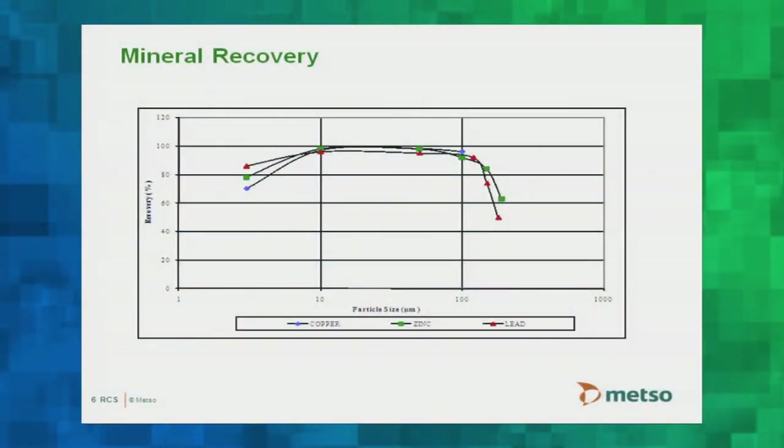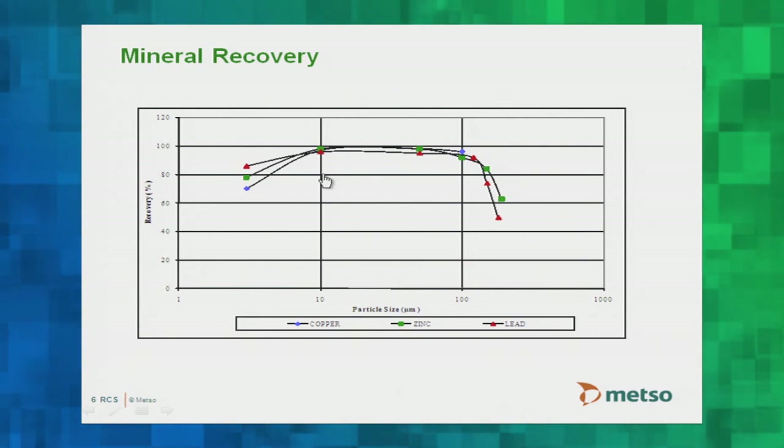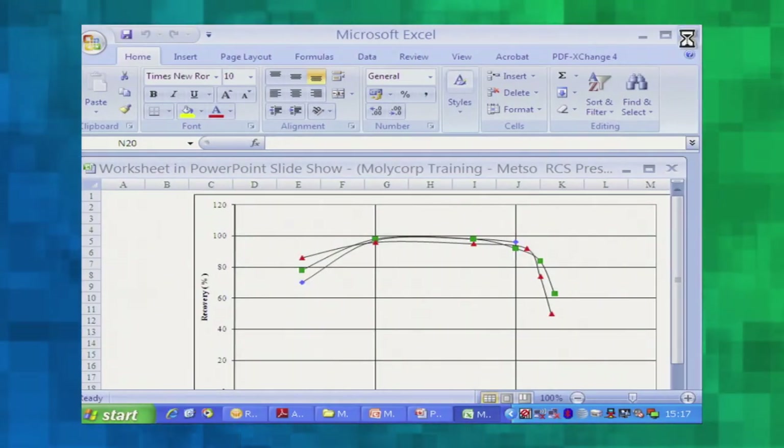The mechanism must also maximize mineral recovery. If you look at any size-recovery profile, you typically see an inverted U shape. These curves are fairly general for copper, zinc, and lead, and are very mine-specific — used here for illustration only. At a fine size you get good recovery; over a mid-size range you also get good recovery. Recovery falls off at ultra-fine sizes on the left and at coarser sizes on the right.